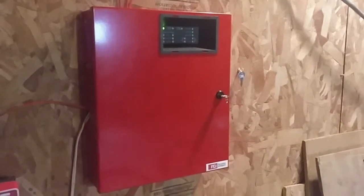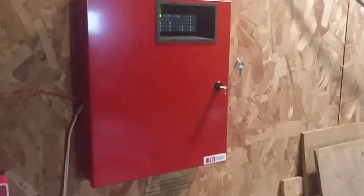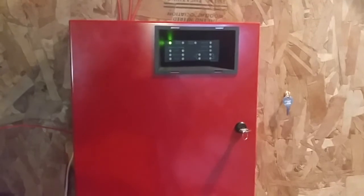Hello everyone, Vintage Fire Alarm Guy. Happy Fire Alarm Friday. Today we're doing system test number 16, so let's get started.